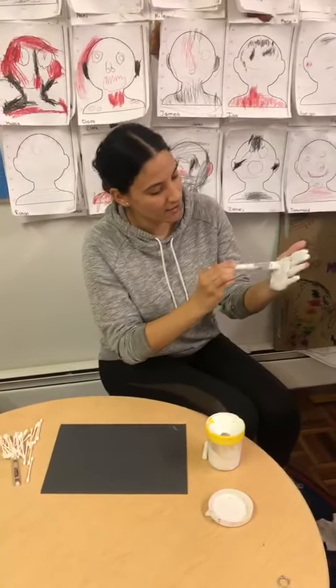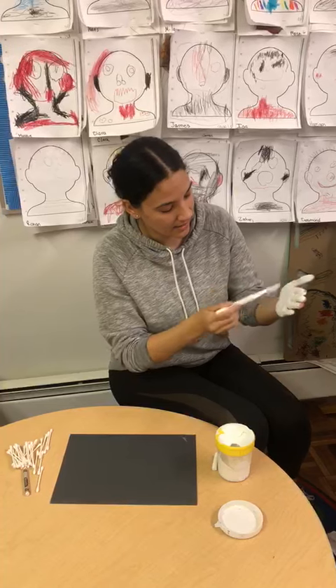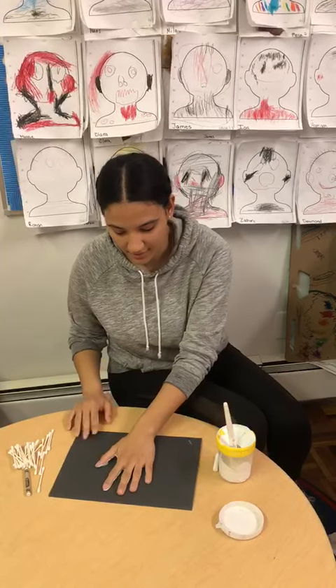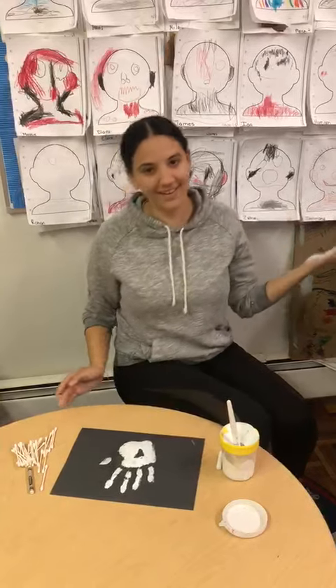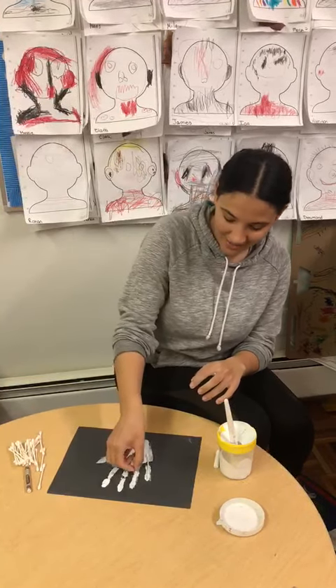See what I'm doing? Your whole hand. And then you make your handprint. There you go. And then after that, you can add the q-tips to the paint.